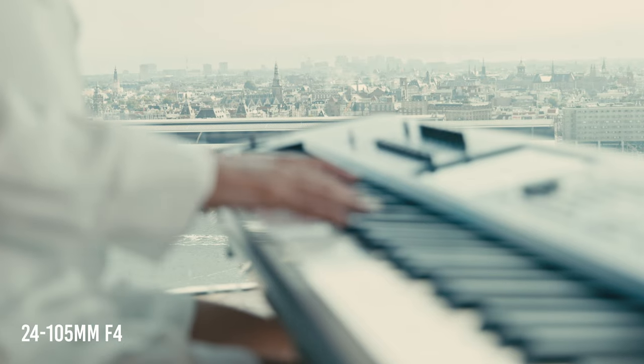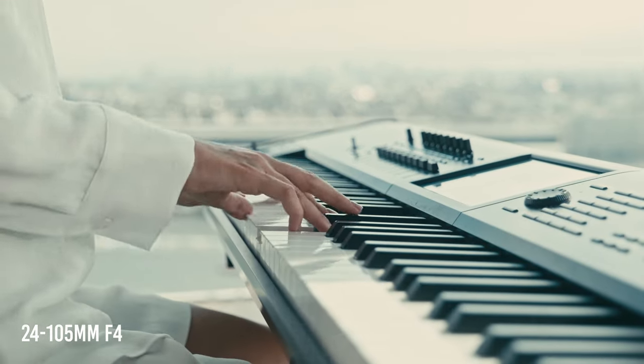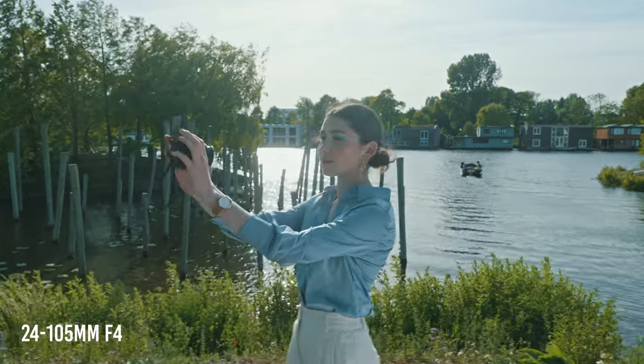A couple of years ago, when I bought my first full-frame mirrorless camera, I decided to buy it with a kit lens, the 24-105mm f4 zoom lens. At that time, it was pretty convenient for me to buy the camera with the zoom lens as a kit, because I was considering the speed of work for clients' jobs.